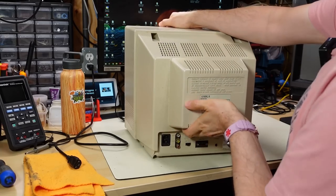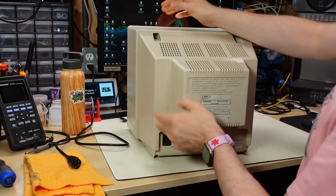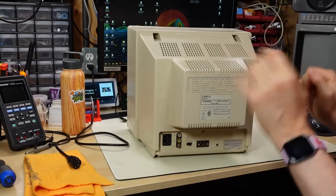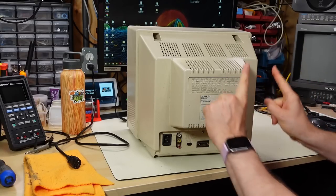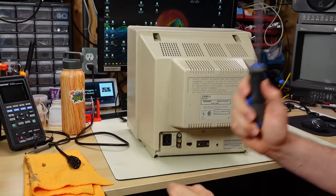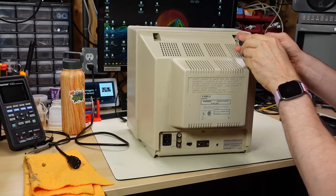This particular monitor has stuff floating around inside — there's a clunking noise. Things floating around inside a monitor might not be a problem, but it also might be a big problem. As Dave Jones would say, before you turn it on, take it apart. And yes, my impersonation of the Australian accent is crap.